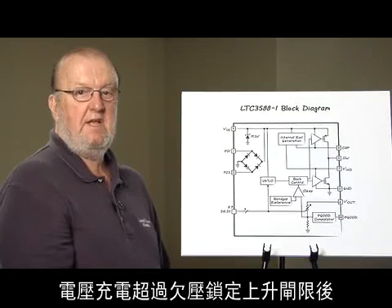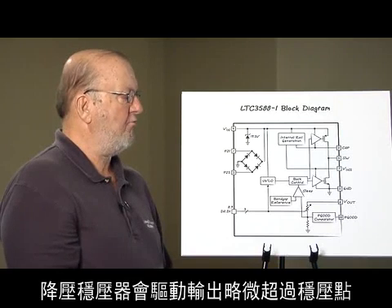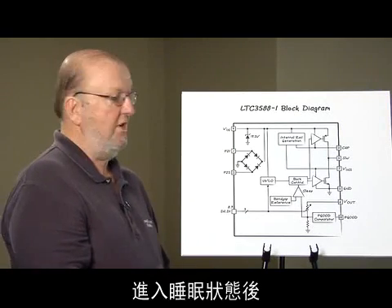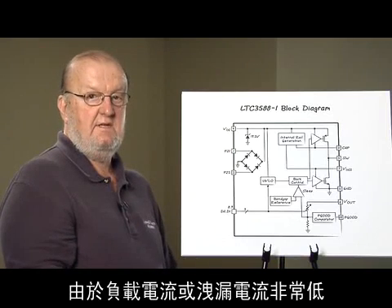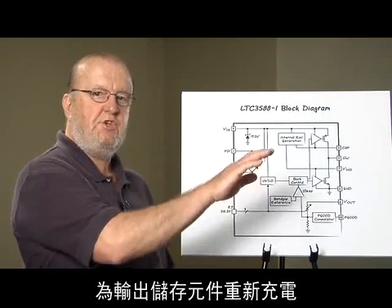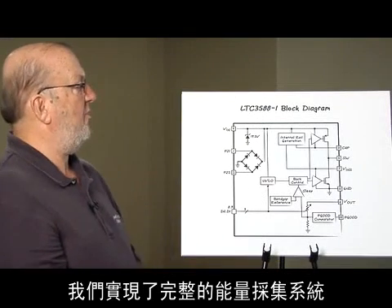The voltage charges back up above the under-voltage lockout rising threshold, turning the buck regulator on again. As the output voltage approaches the regulation point, the buck regulator drives the output slightly above that point and enters sleep mode, presenting less than 90 nanoamps of output load. The output then decays due to load current or leakage currents, and when it drops slightly below the regulation point the buck regulator turns on again to recharge the output storage element. We also have a power good detector, completing a full energy harvesting system using the LT3588.